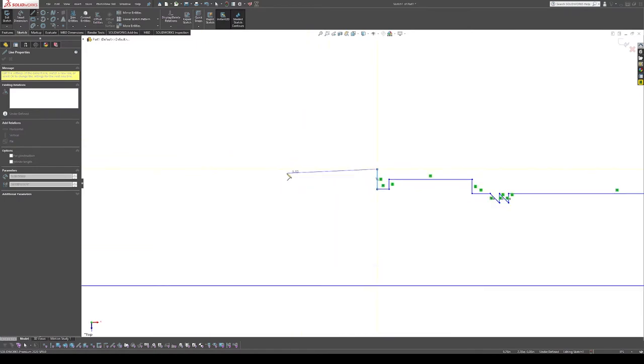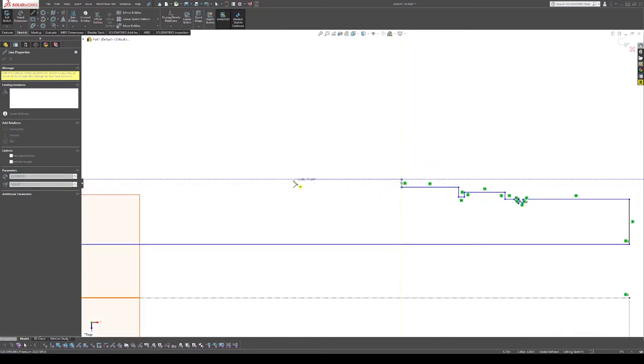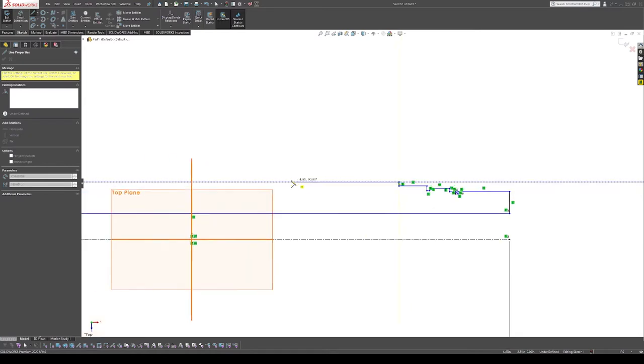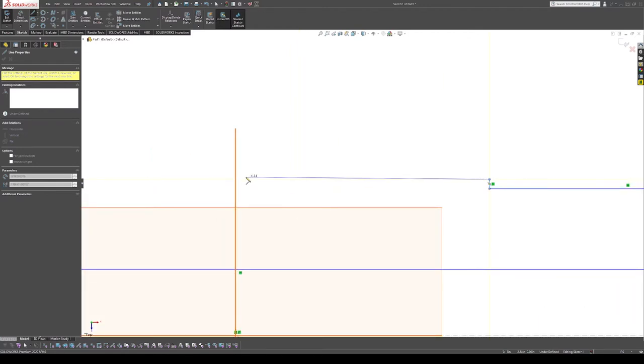Then we have a large bearing journal up to another portion — this comes over a good distance, almost halfway in — before it has a minor step up. I'm making it a noticeable difference because if it's a very short line, SolidWorks doesn't automatically assume it's vertical. This brings us up to where one of the change gears is.